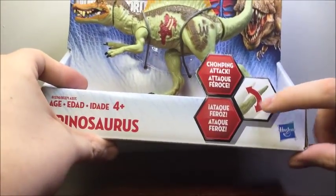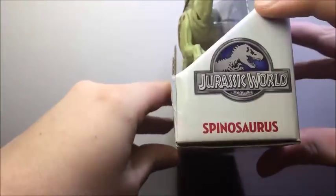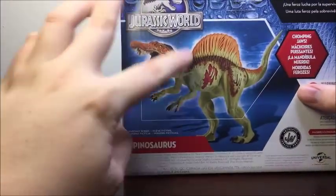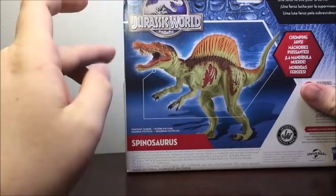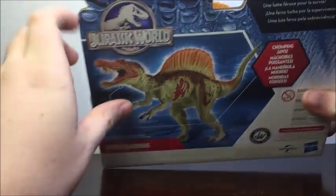It says Chomping Attack, and here we get kind of the tail movement that we see. There's the Hasbro logo, Jurassic World, Spinosaurus. On the back we get a nice look at the figure — this is basically what the prototype looked like from those images we got. And there's another Jurassic World logo.